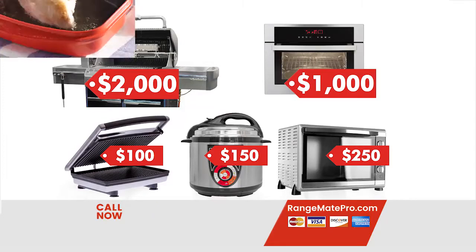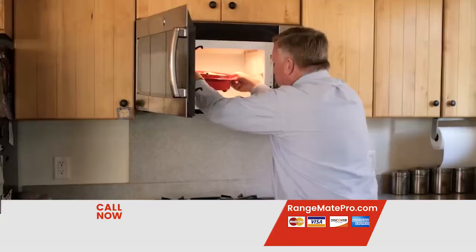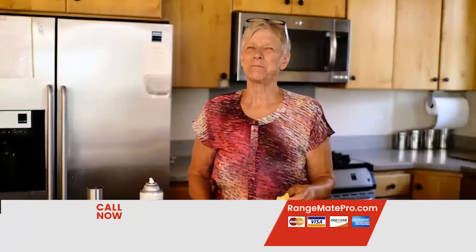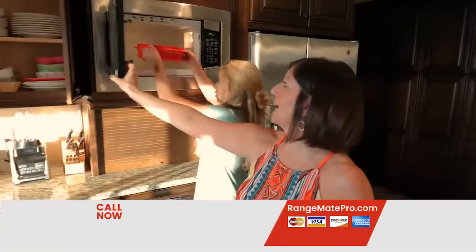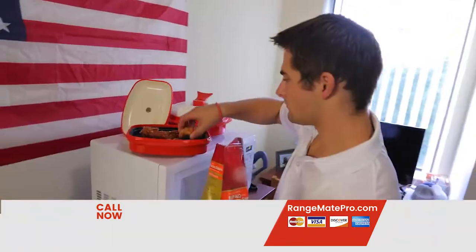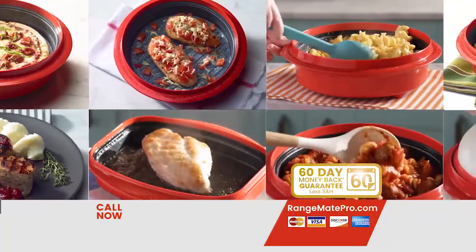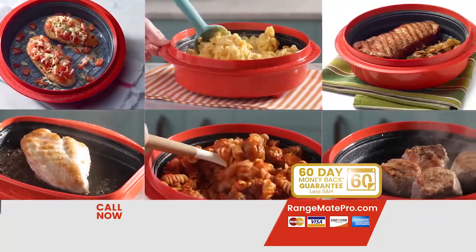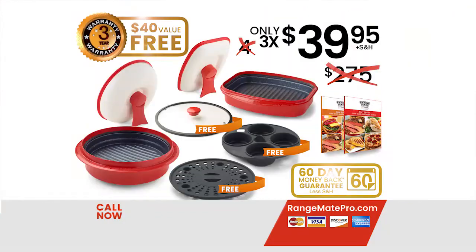That's an amazing value when you think of the cost of an infrared grill, convection oven, and the valuable counter space and time you'll save. But don't take our word for it — we're so sure you're going to love your RangeMade Pro, we'll even let you try it in your own kitchen, office, dorm, or RV for a full 60 days. If you're not amazed by all the fast, tasty meals you can make in just minutes, send it back for a refund — no questions asked.